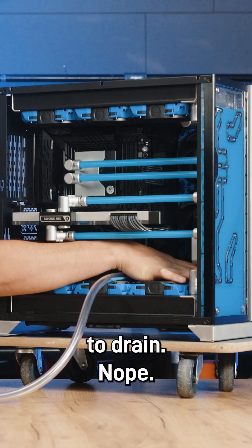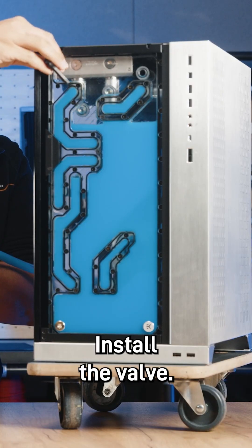2. Add a drain valve. Flipping your case to drain? Nope. Install the valve. Future you will applaud.